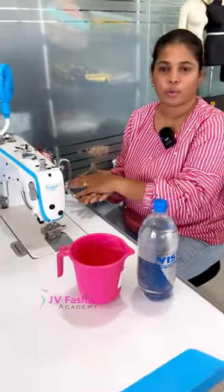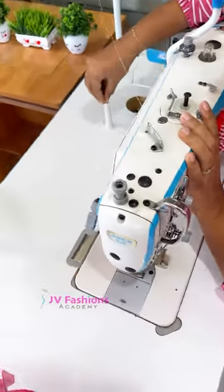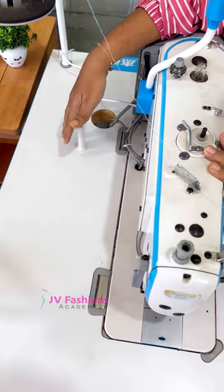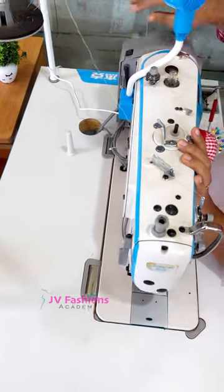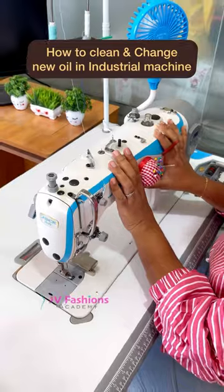I'll show you how I am doing this. We have to push the machine and place it behind. You can see a stick kind of thing to take the support for the machine. This will be a little hard — if possible you can do it yourself, or take the help of others.